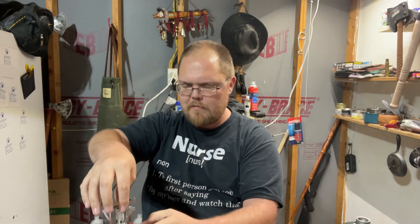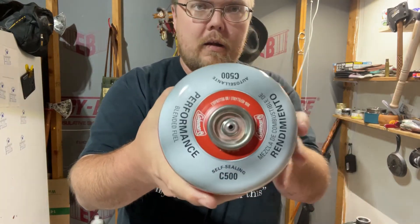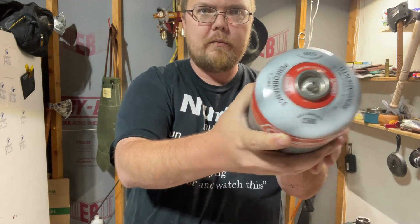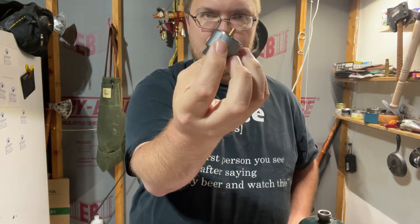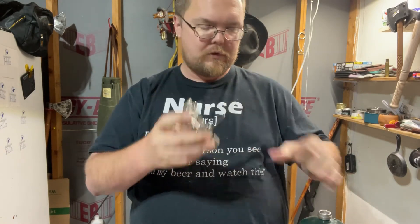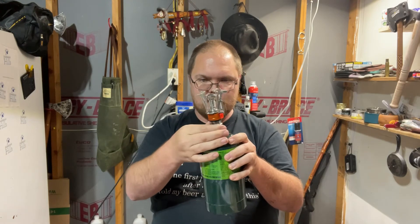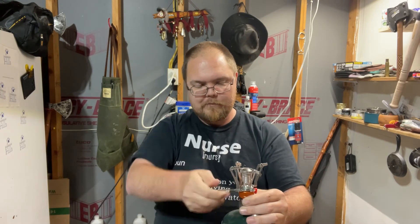Now the part I was interested in is this adapter right here. If you look at the butane propane connection, it's a very shallow hole and it doesn't show up super well. With the propane it's a lot deeper, which is why you have the stove stand — it mounts like so, and then you take your stove with the adapter on it. Make sure it's off — that's always helpful.